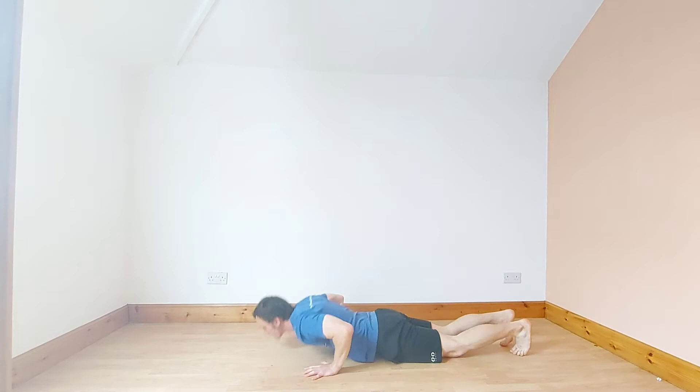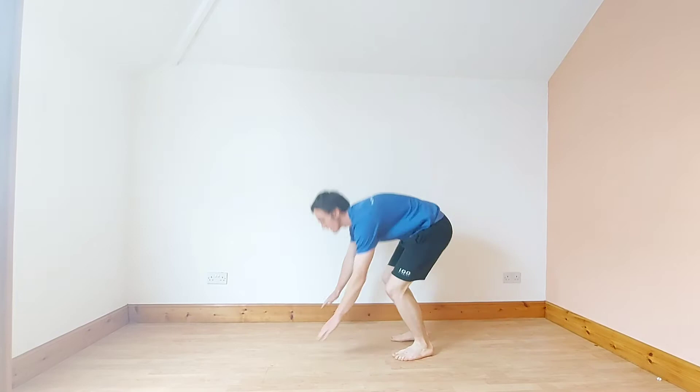We're now going to go into a squat thrust. So down to all fours. Legs in. Let's go.